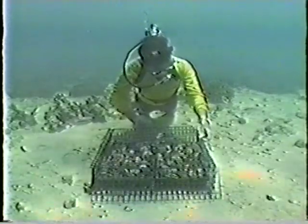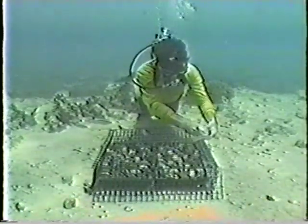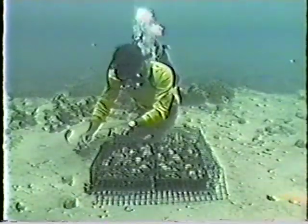Just as in the hatchery, clean water is essential. A temperature range of 20 to 30 degrees centigrade and a salinity of 32 to 35 parts per thousand is recommended.